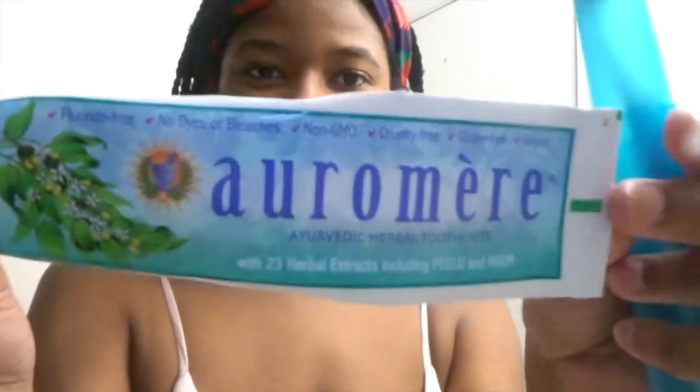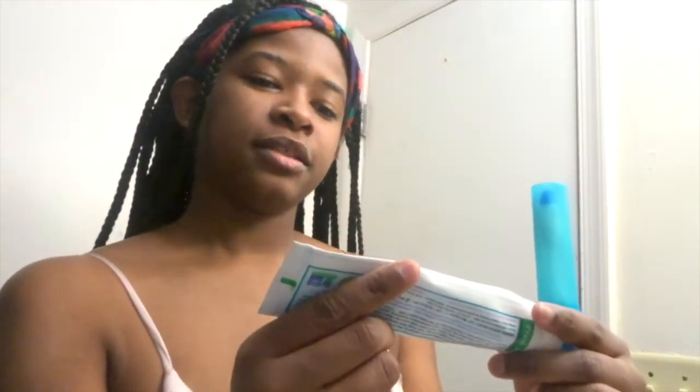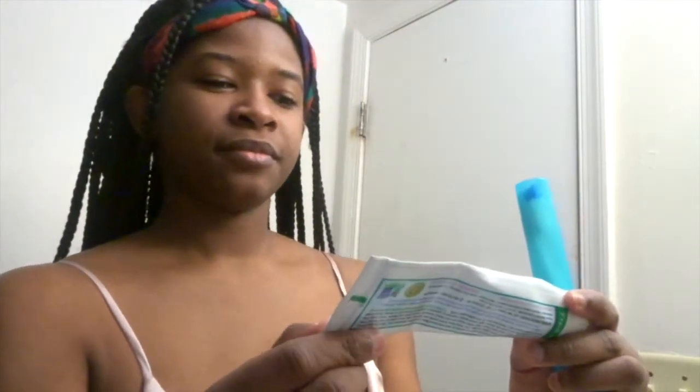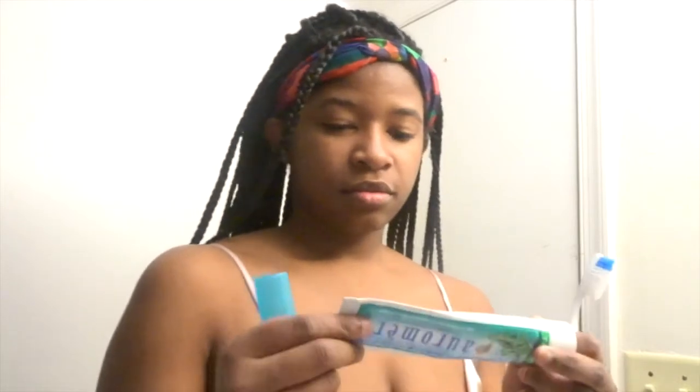I'm using this toothpaste — it's all natural ingredients. I want to say it's Aromare and I really like it. A little really does go a long way, and it even says on here that you only really need to use a really small amount of it.